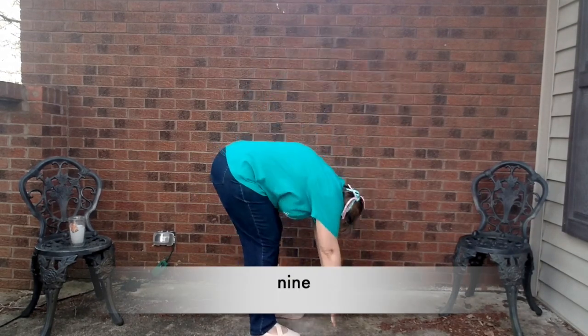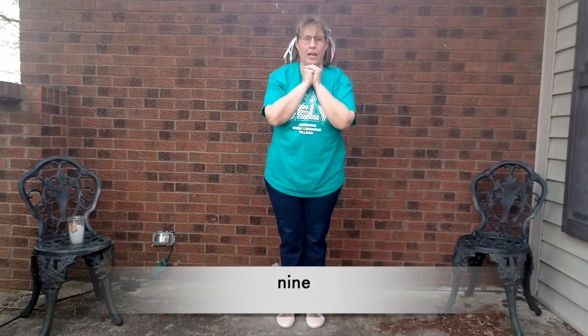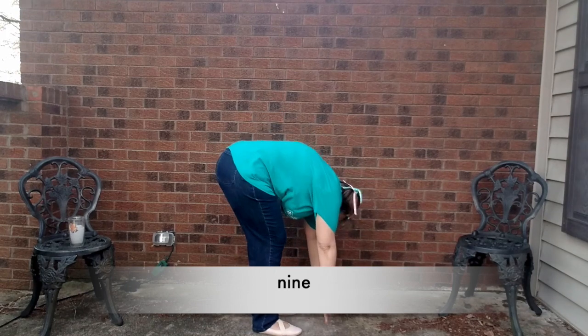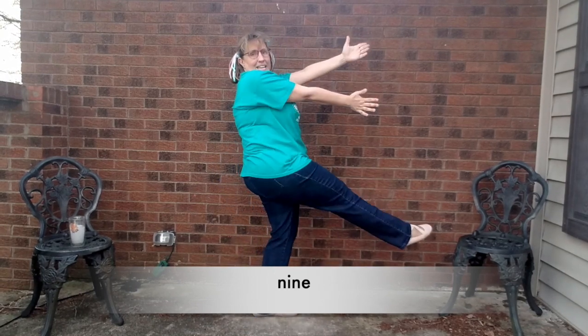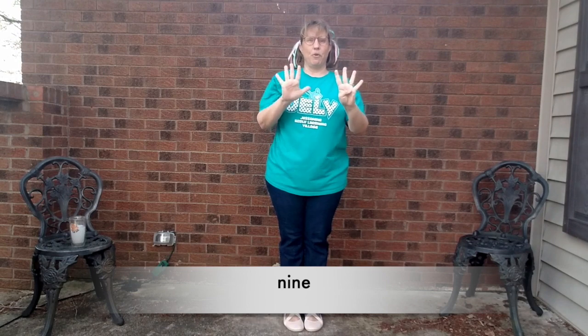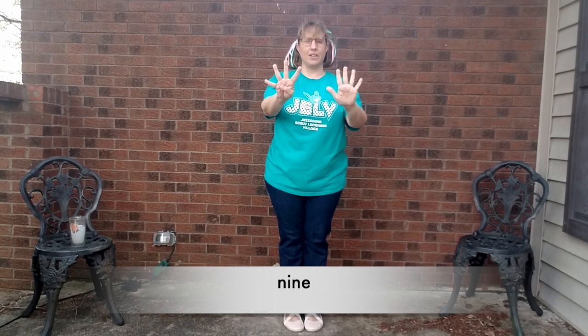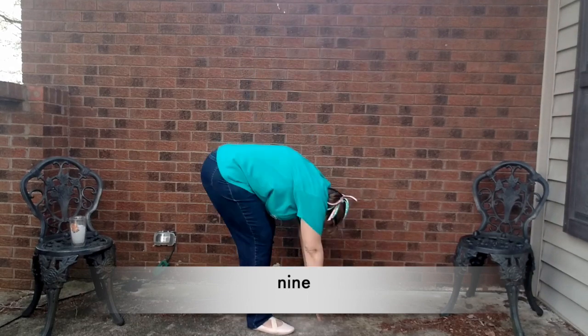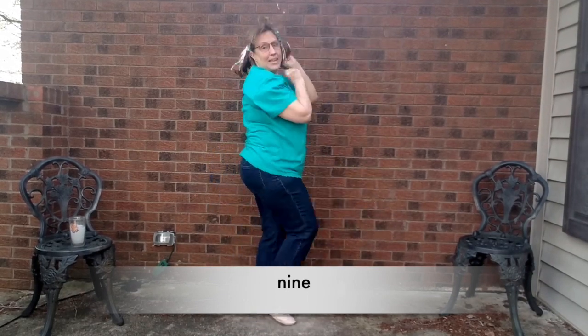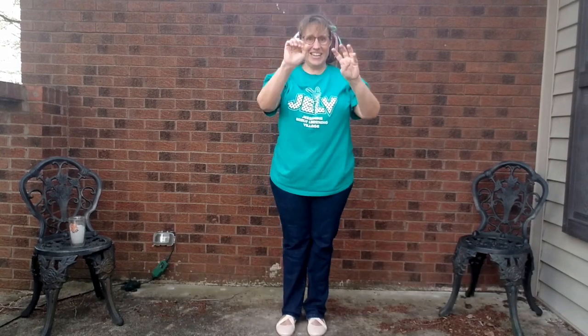Nine. Here we go. N. Now make your little I. I. Now go back down to the N. N. E. Nine. Four and five, or five and four. Here we go. N-I-N-E. Nine.